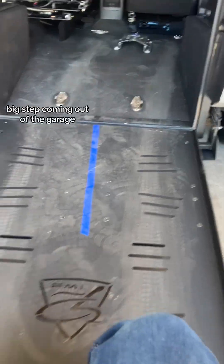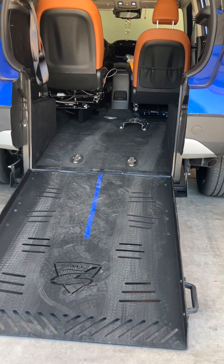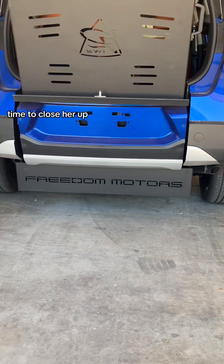Big step coming out of the garage. All right, I'm all backed out, ready to go inside. Time to close her up.